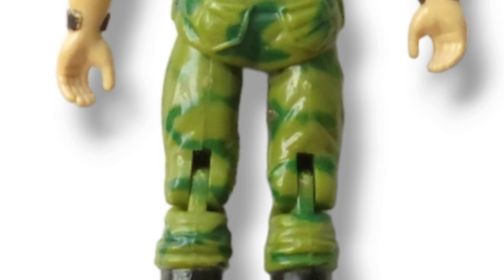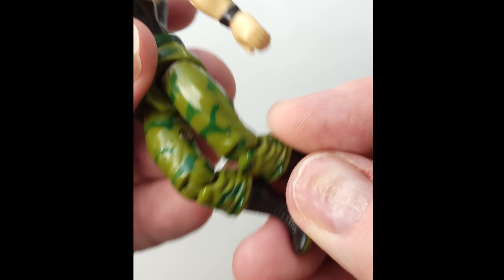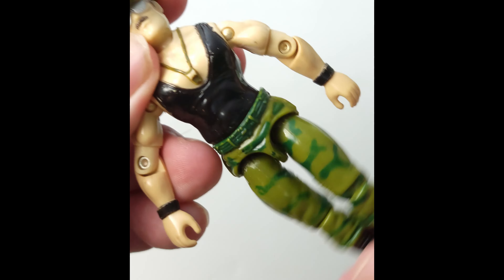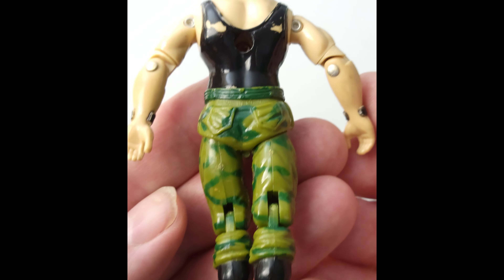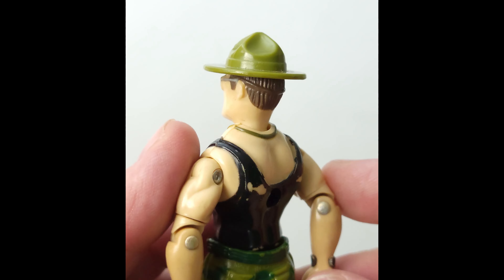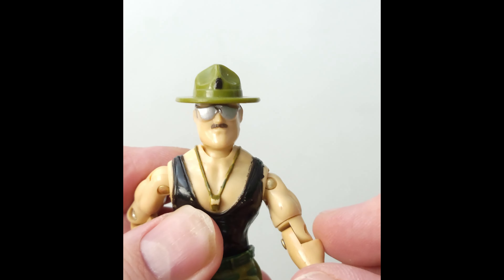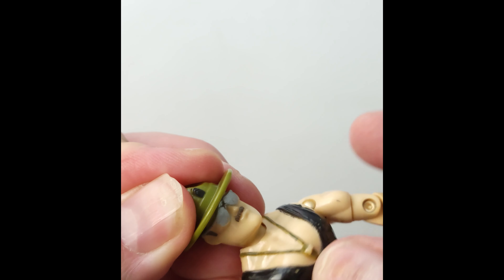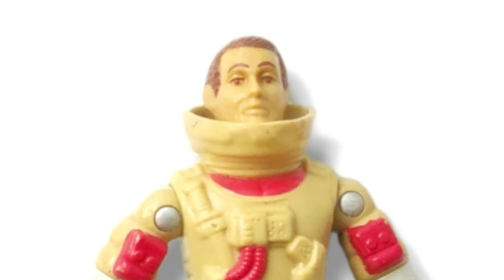First up is Sergeant Flatter. You might ask about the driver — this particular version was the one that came with the Triple T, so we're going to count him. This is from 1986. He is loose, with a little bit of wear on the back, probably from sitting in the Triple T. He's got a loose elbow — pretty loose on the elbow — but the rest is looking pretty good. Crotch is intact, thumbs are intact, head moves. You just saw the waist and the knees, and all around a great figure.